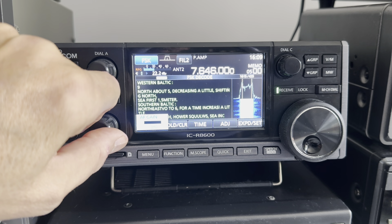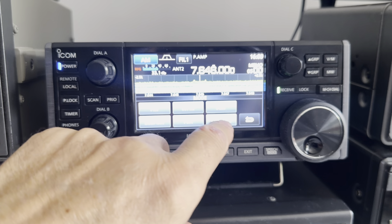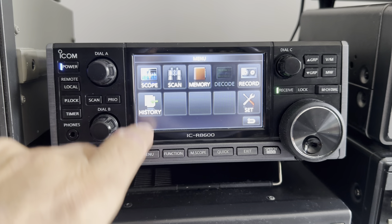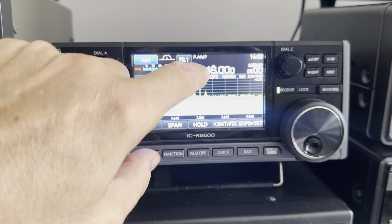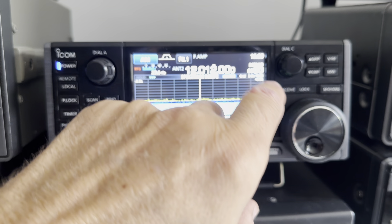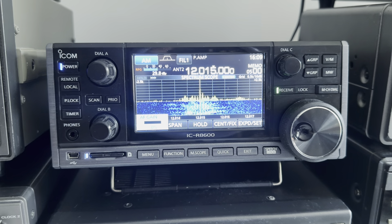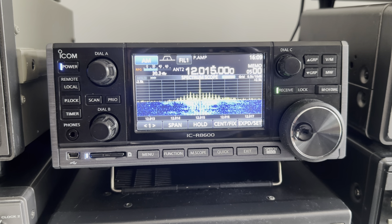Let's go back to AM mode, pull up the scope, and go back to 5 megahertz. So yeah, there's lots more I can say about this radio. My first impressions are that it's excellent. It's really heavy actually — when I got it out of the box I was surprised at how much it weighs. It actually weighs 4.3 kilos, which is a lot given it's not very big.